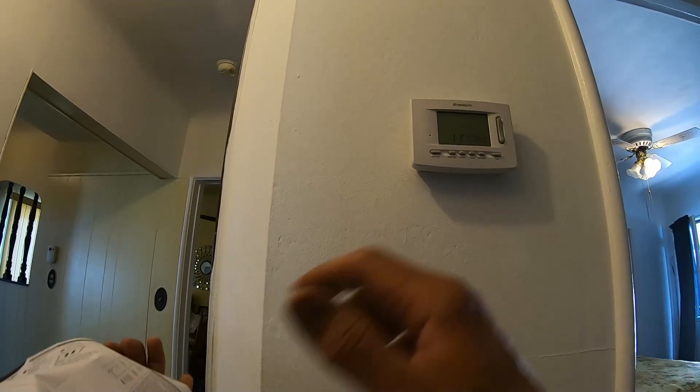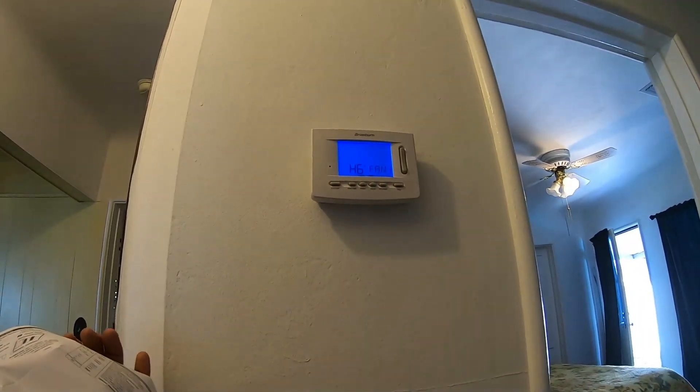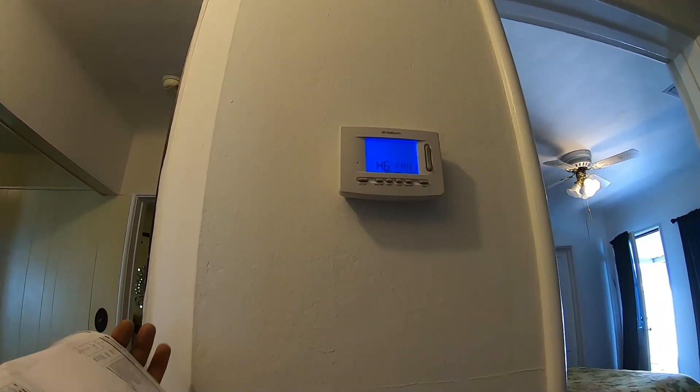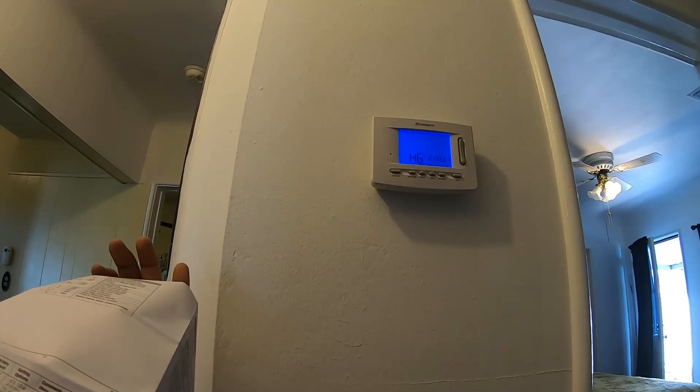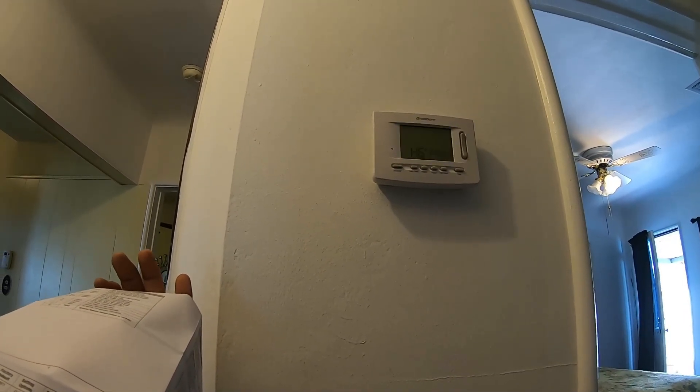This is the part that I hate the most: programming the thermostat. Is it just me? Let me know in the comments, because I take no pleasure out of programming a thermostat. You'd think that because it's easy I wouldn't mind, but it just annoys me to have to do this.